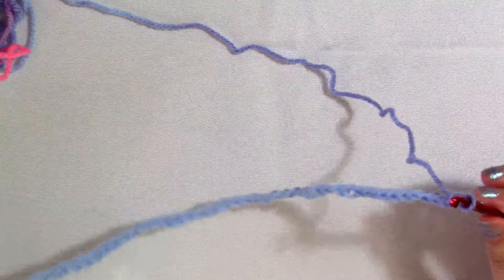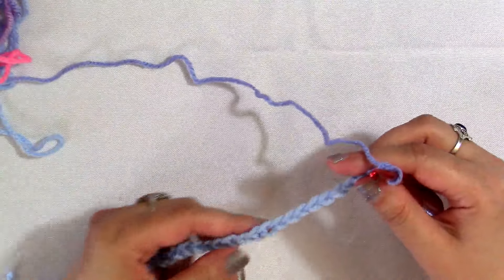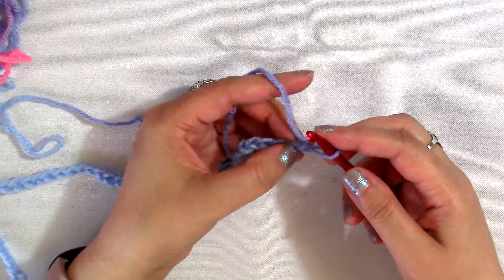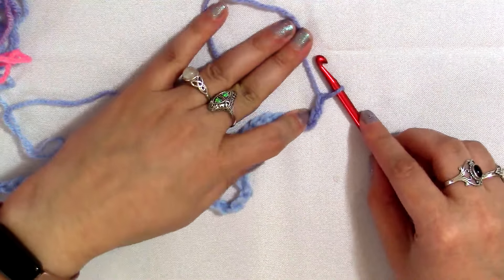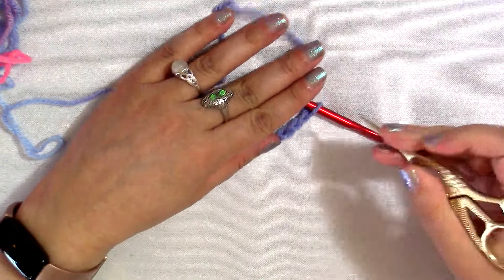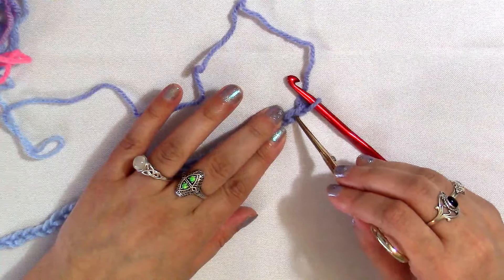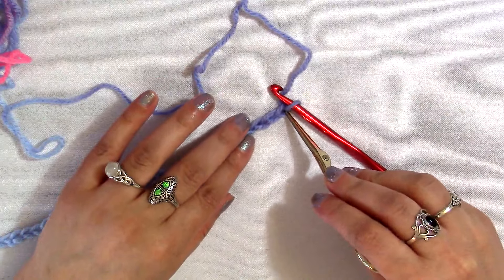I have already made my 50 stitches — 48 is a multiple of 16 and I added two more for my turning chain. To identify the right chain: this loop on the hook does not count. This is the first chain from the hook, and this is the second chain — that's the chain I'm going to work into right here.